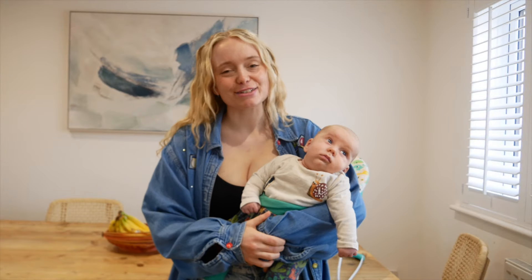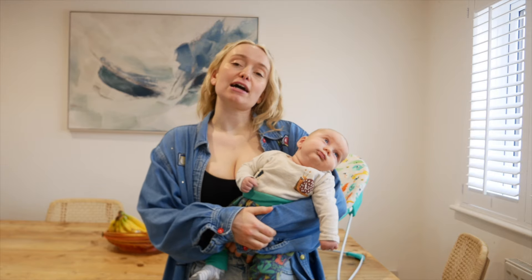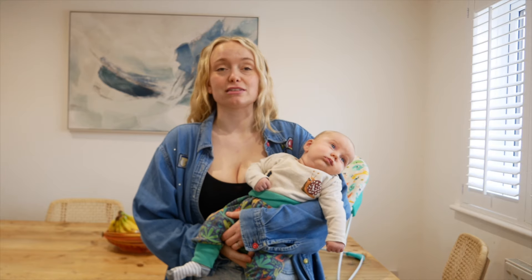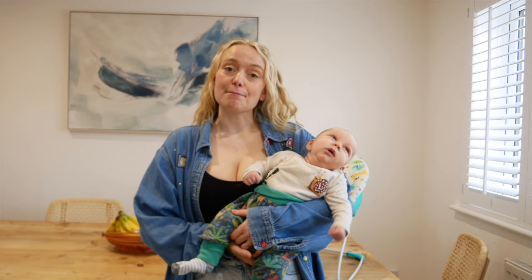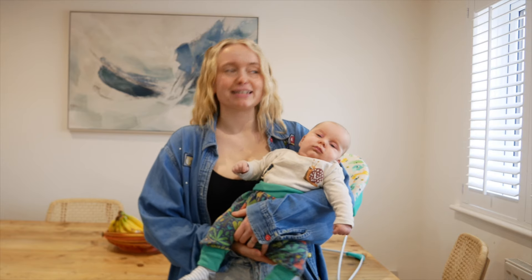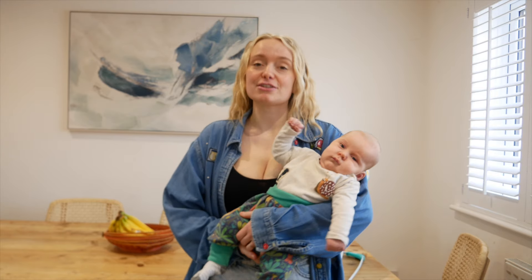Hey guys, welcome back to my channel. It's another week and another kid-approved cheap easy meal that can also be great for children with sensory processing disorder, like one of my children have. Tonight it is Friday night and on Friday nights we often have a movie night, so we are having movie nacho night — however you want to say it.